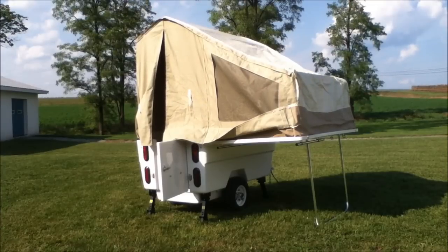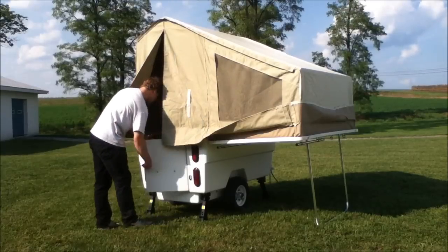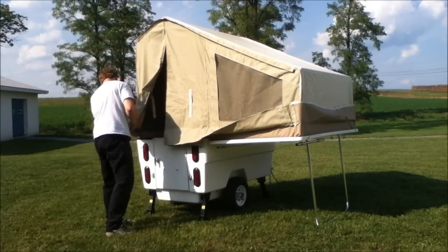Again, with the bottom bow, place the pole into position, spread it out, and twist to lock. Basically, as you can see, the tent is set up.